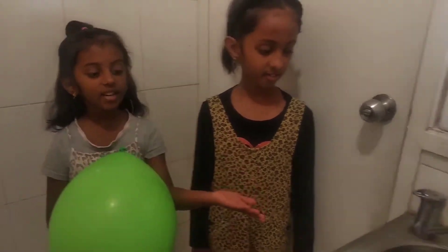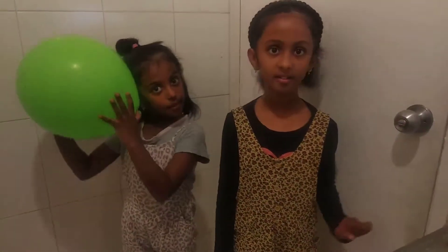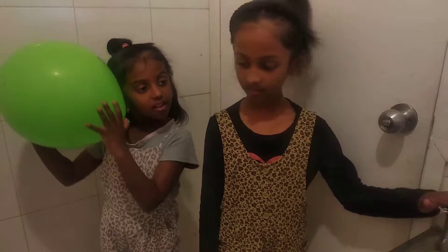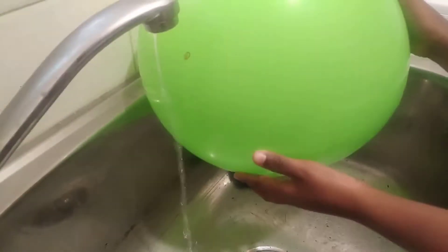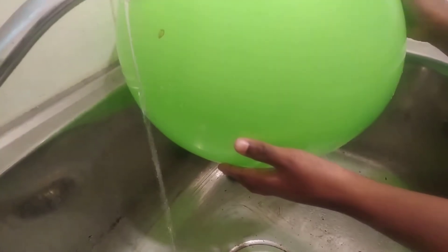For the next trick, you will need a balloon and a tap. Rub the balloon against your head and hold it near the tap with the water on a low flow. Do you see that the water is moving towards the balloon?